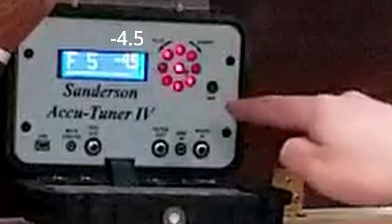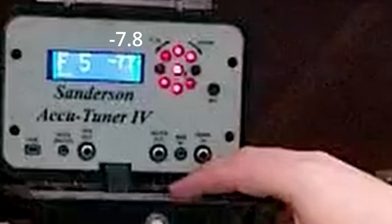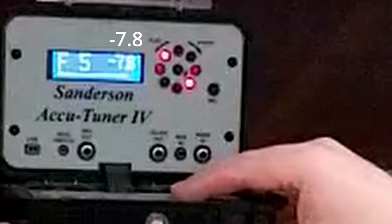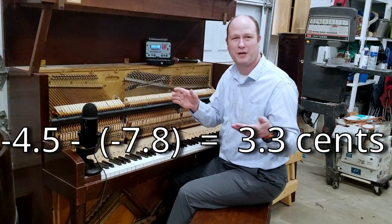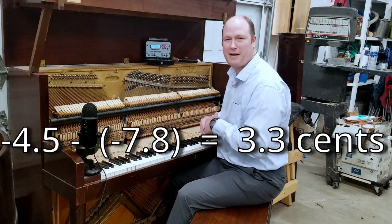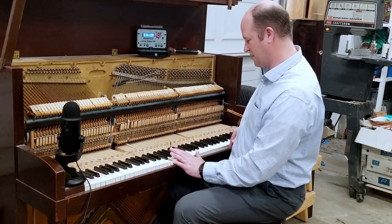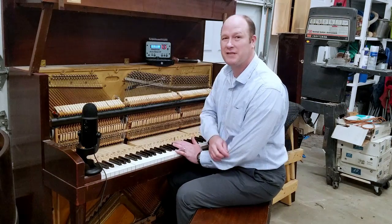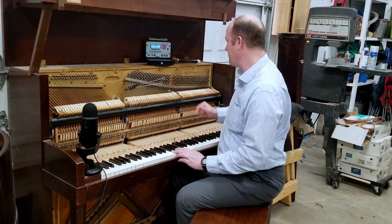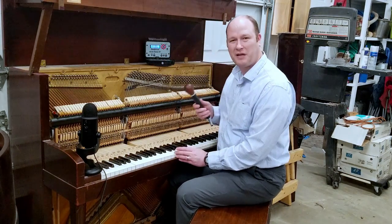Now I'm going to manually stop these lights and see what the difference in the number is — remember that negative 4.5. We're getting about minus 7.8. So the difference between minus 4.5 and minus 7.8, that's about 3.3 cents. That's how much flatter this frequency is in this note than this note — but it sounds good to our ear. Let's see what it sounds like when we match those frequencies perfectly.